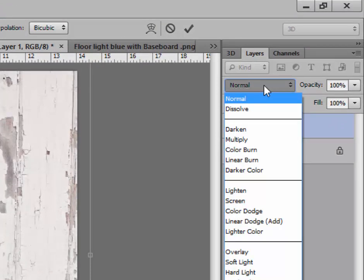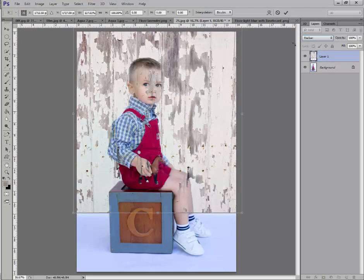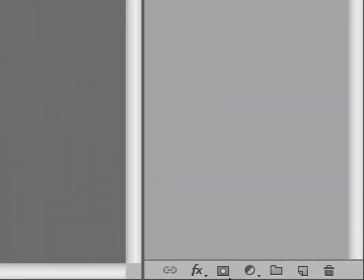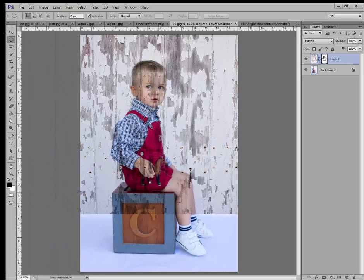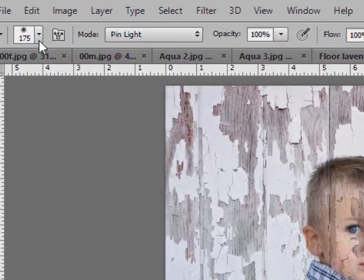Go up to your blend modes where it says Normal, click on that, and in the drop-down menu click on Multiply — now you can see him right through it. Next we're going to add a layer mask. Go down to the bottom of your layer palette and click the little square with a circle to add a layer mask. Since the mask is white, we're going to use a black brush. You can toggle back and forth between white and black — make sure black is on top.